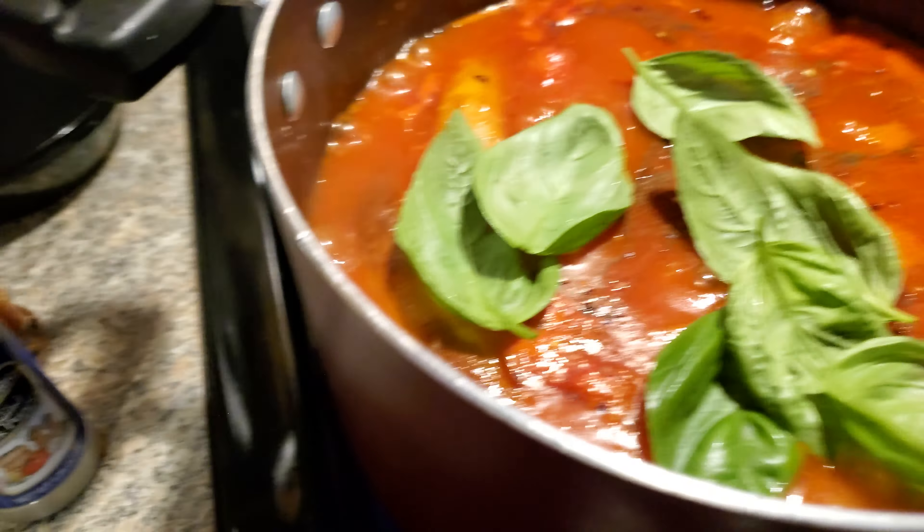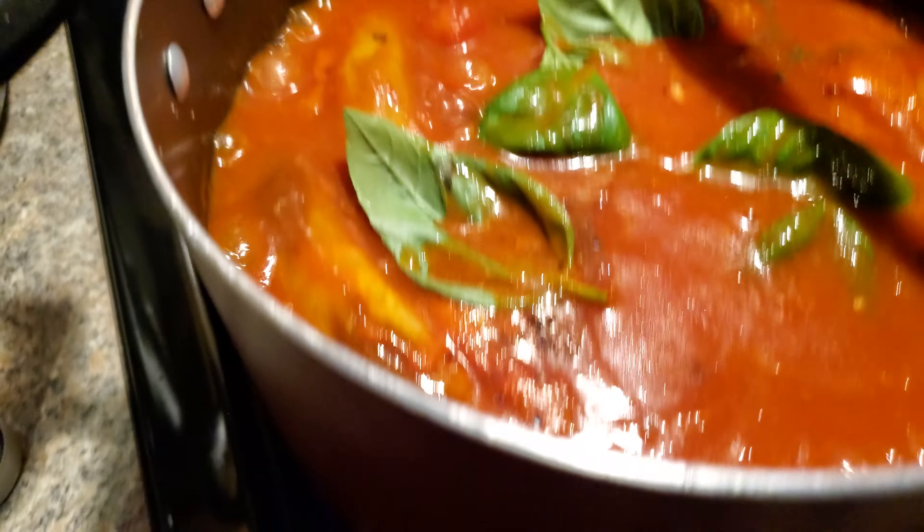My sauce is up to a boil here. I'm going to add some herbs — some black pepper, a little bit of crushed red pepper, some salt, and some sweet basil.